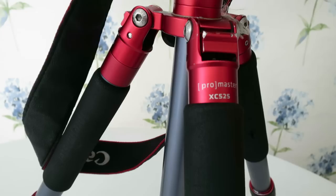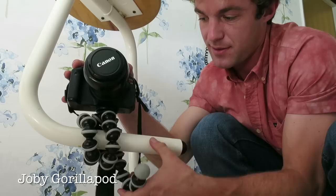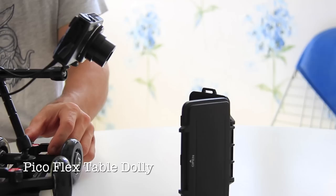To stabilize our shots, we use a travel-sized tripod by Promaster with a video head — model number XC525. It's small, strong, and sturdy, and it has a removable monopod. Winning combination. We also have a GorillaPod, which is great because it monkey grips onto most surfaces and gets you some pretty interesting angles. For moving shots, we use the Pico Table Dolly — it's a hundred bucks and a great piece of kit, especially for filming food or when you want to make still shots more dynamic.